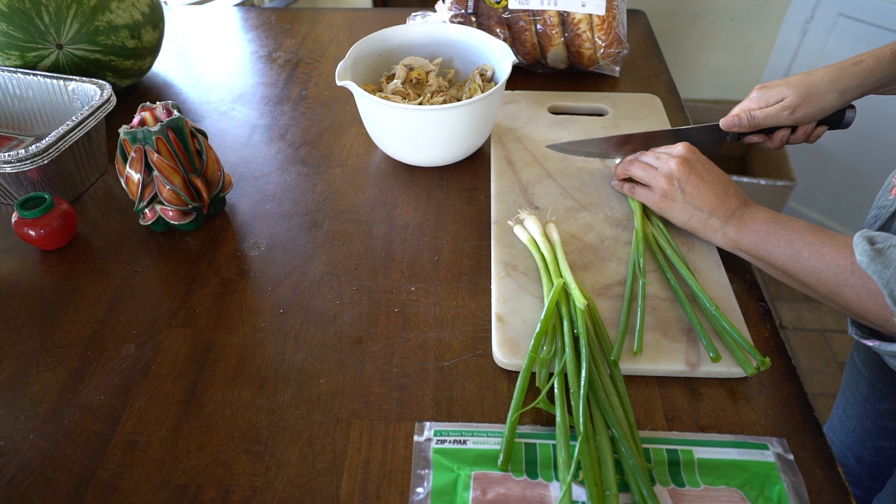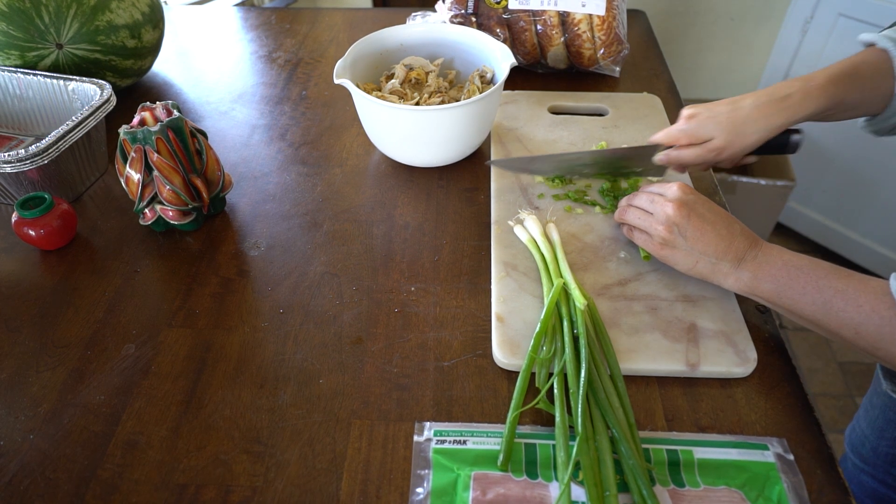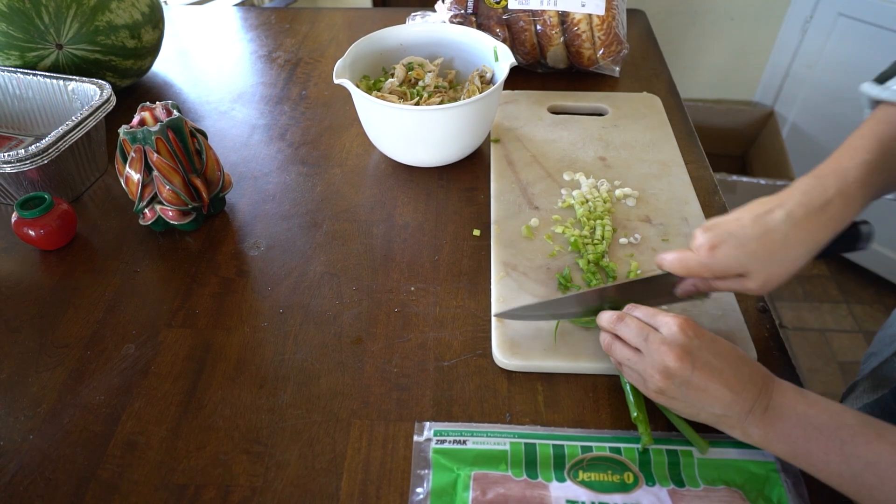After a long day of work, you think about what you're going to make for dinner. This came up in my mind — I thought about Costco chicken bake, so I'm going to recreate that in a bagel form.